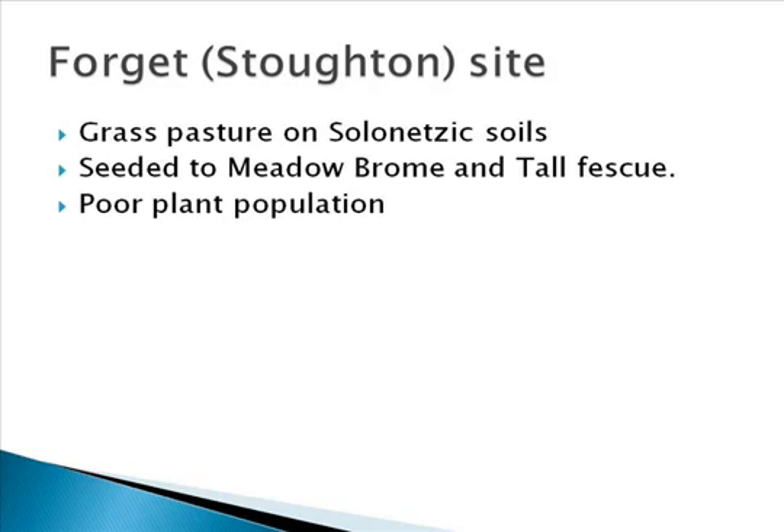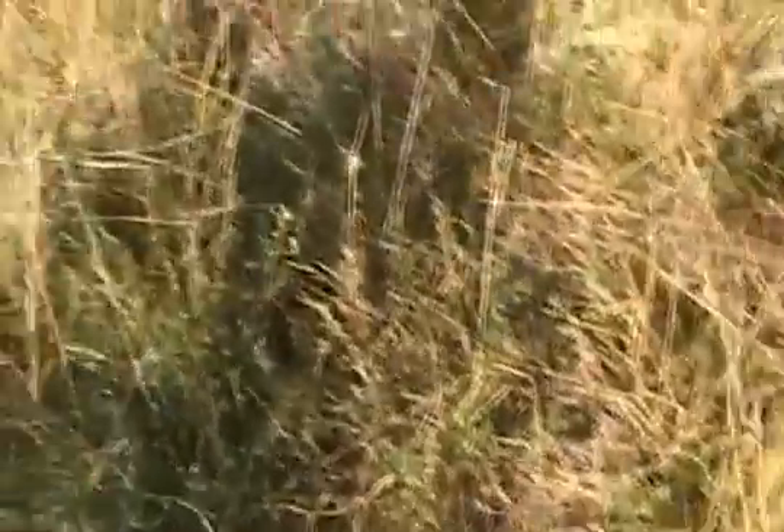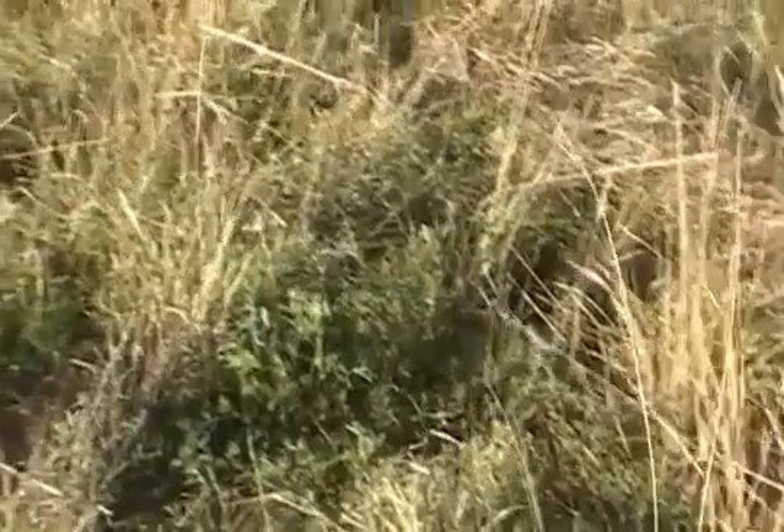The Forge site was a meadow brome and tall fescue pasture seeded a few years earlier. The stand was thin due to solenoidic conditions. The germination percentage of the alfalfa was very high on both the drilled and broadcast treatments. After the winter of 2010 and 2011, plant populations were reduced, but there were enough alfalfa plants to make a positive change to the pasture health.